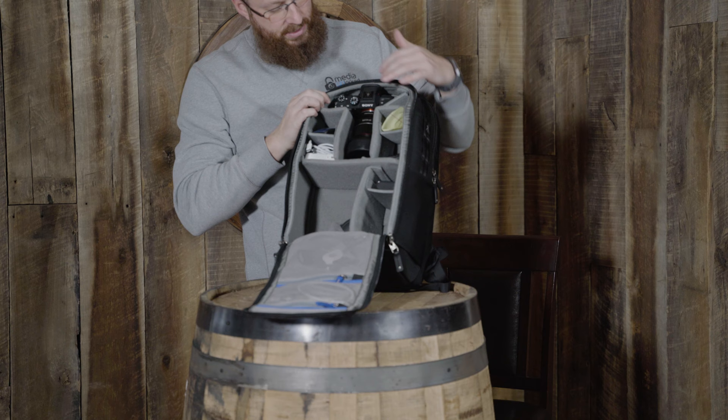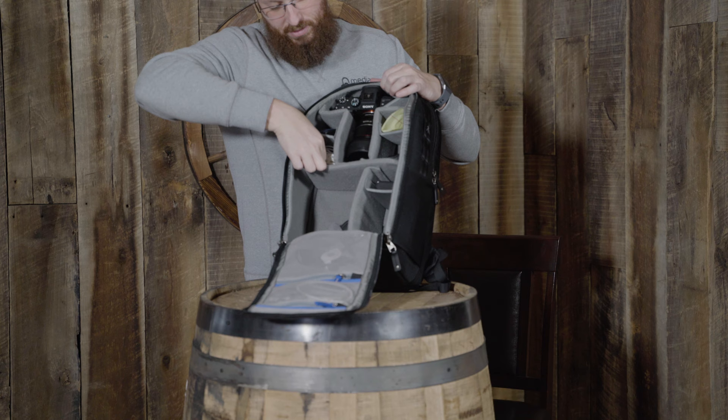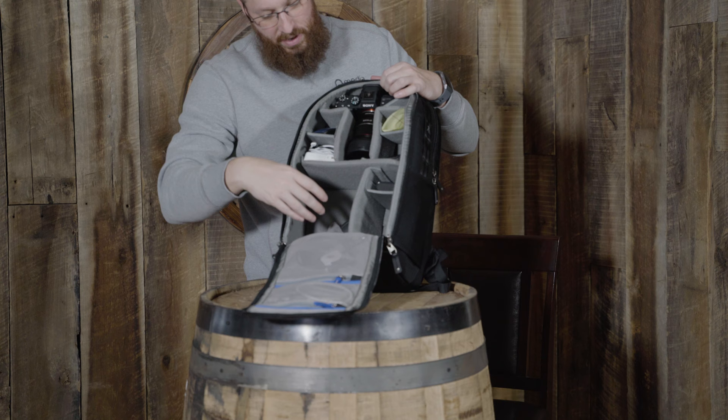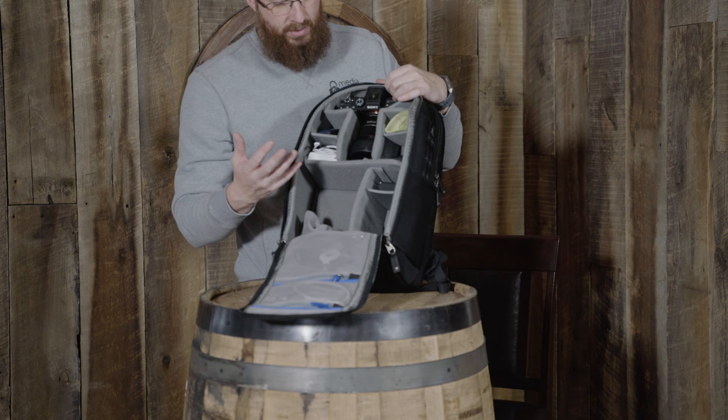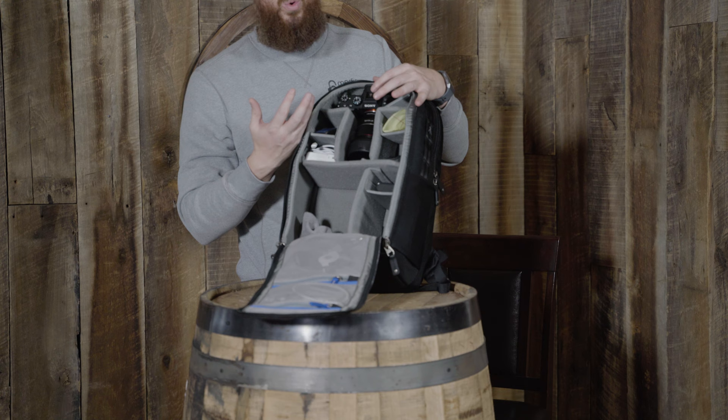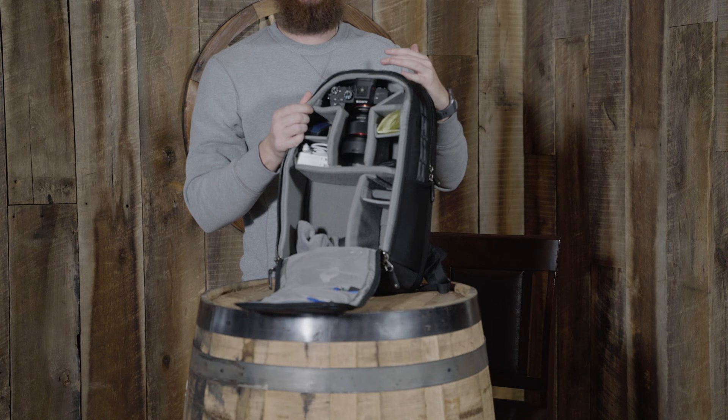As you can see I have my Sony a7III, charging cables, and a mouse. If I wanted to I could actually put the a7III — which is what we're shooting on today — right in here with like the 28mm lens. This bag has a lot of room, and for some people this is going to be the only camera bag they'll need. Unfortunately I have so much camera equipment depending on the shoot that I need something larger for my bigger shoots.